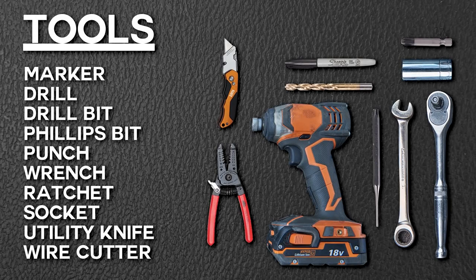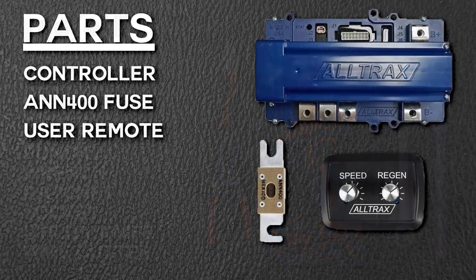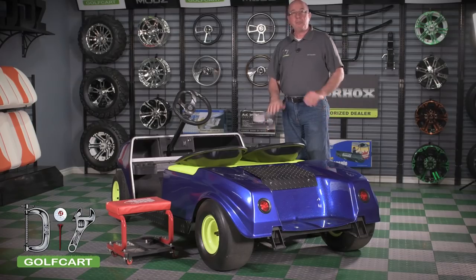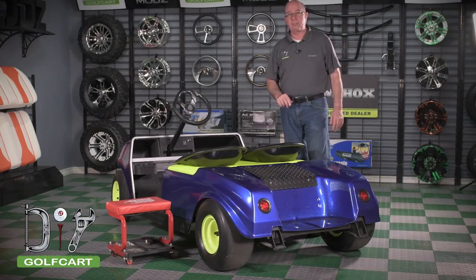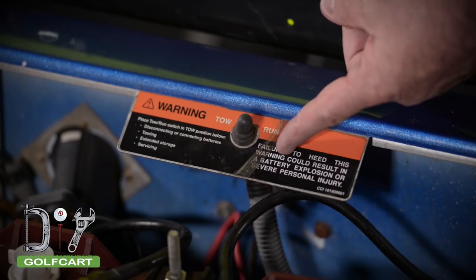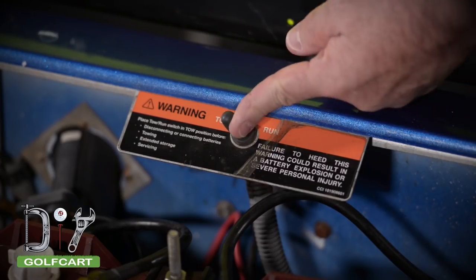These are the tools we'll be using today. These are the parts included in your kit. Before doing anything electrical to the golf car, the first thing we want to do is raise the seat, and underneath we have a run/tow switch. We want to always put it into tow.